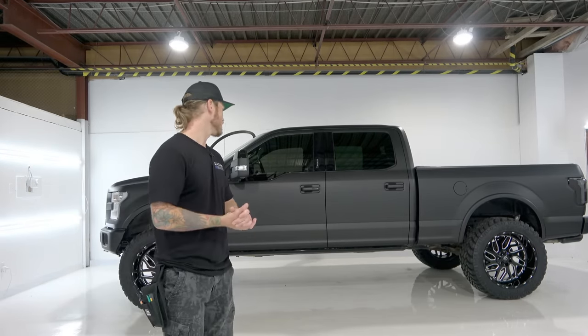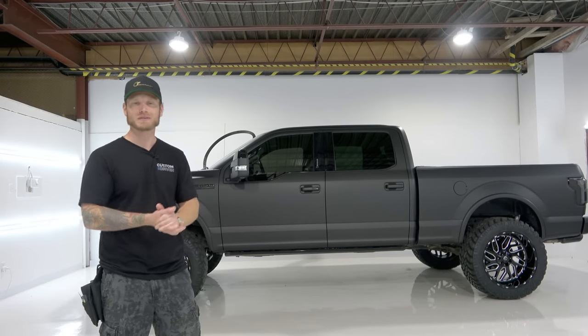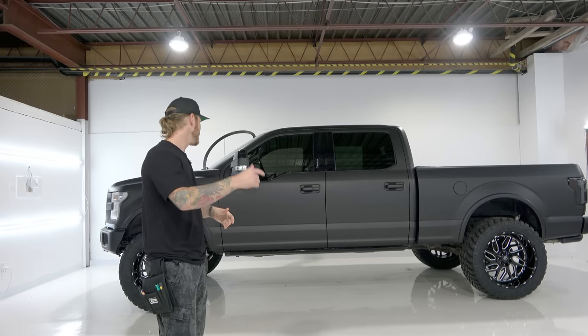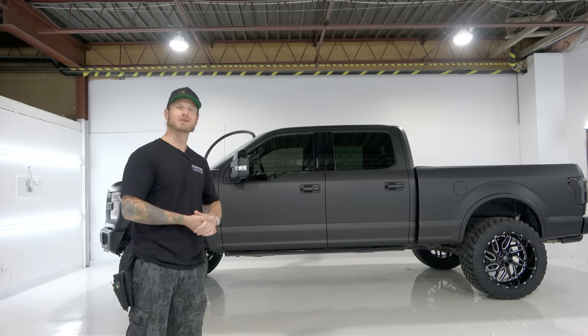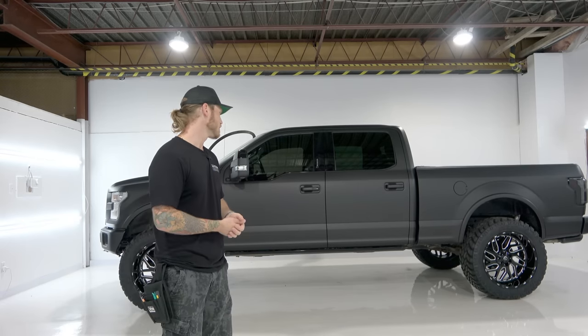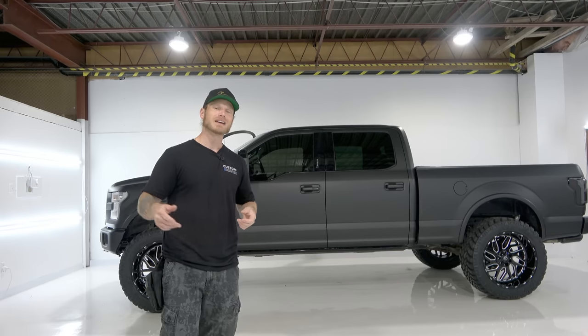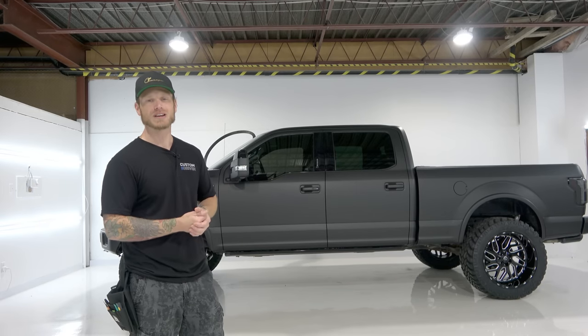He stopped by and said he loves the finish. He's more of a satin black guy — I've wrapped a couple of his cars in satin black and his Lamborghini in satin titanium chrome — so this is another toy of his and I think he'll enjoy it just as much. That's pretty much it guys. If you enjoyed the video, don't forget to hit that like button, stay tuned for more videos, thank you for watching, take care.